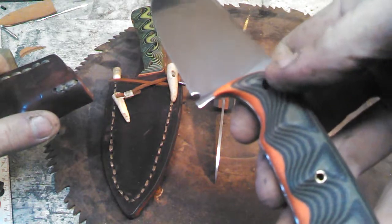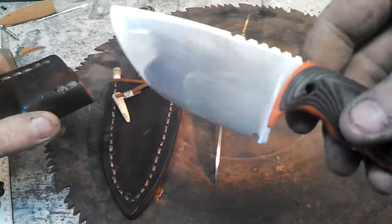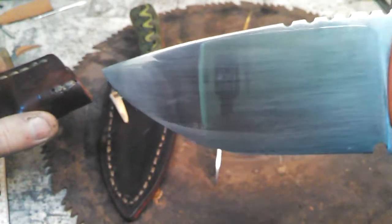You can see the handle's not fixed on this one. I just finished polishing it up today. Got a nice — well, almost mirror polish. Pretty close. I think that's 2500 grit. Pretty good.